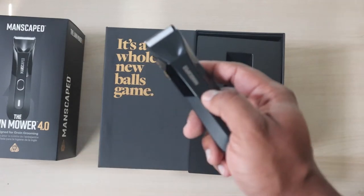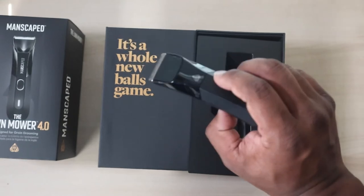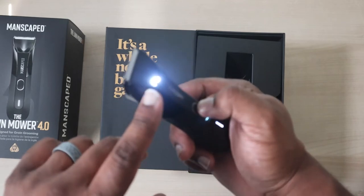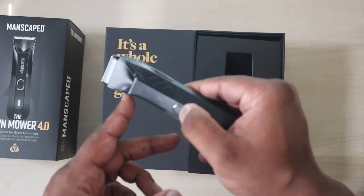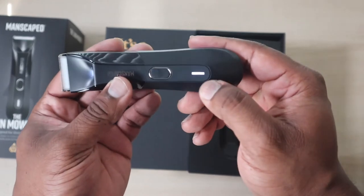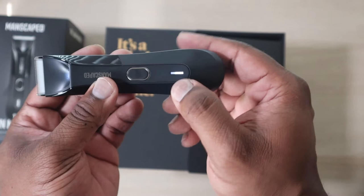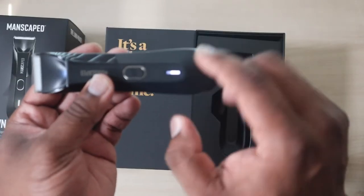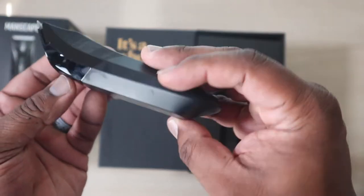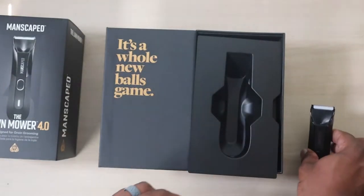Right off the bat it's already charged. As soon as you crack it open you can get straight to turning it on — it has a little light. It shows the power level. It's very buzzy so it won't make my audio great, but it's very clean and nice-looking. Let's see what else comes in this package.